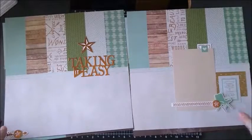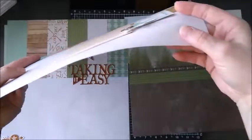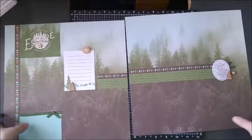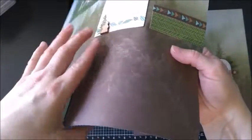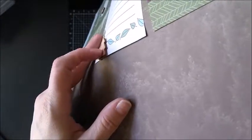I like how they use these strips across there, and I used foam pop-ups to get some dimension. These are little wooden shapes that it comes with. See about how thick they are there — they're actual wood.